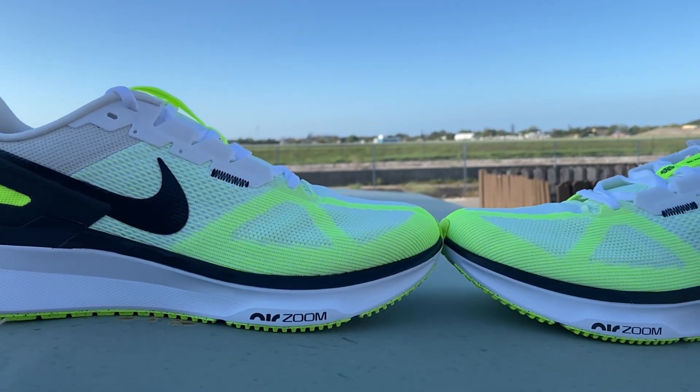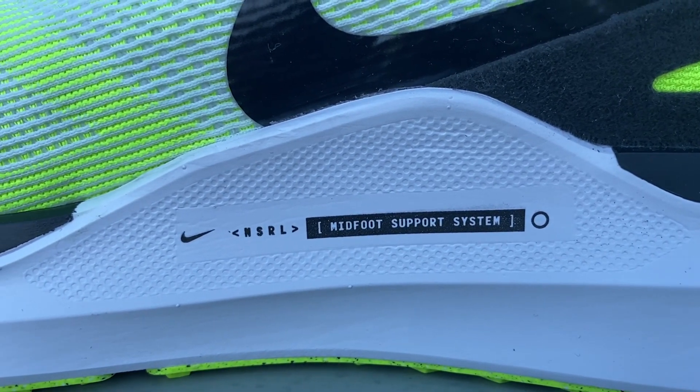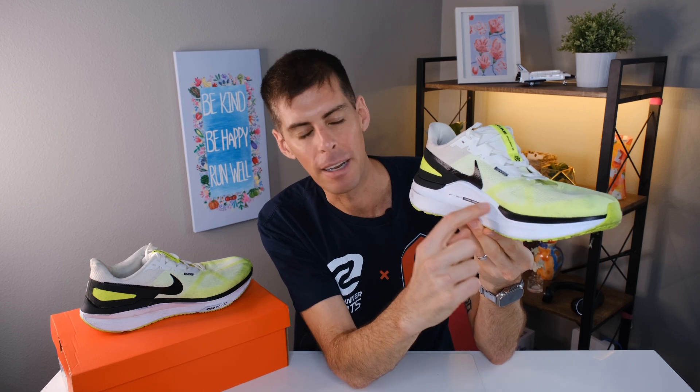Nike has made a pretty big change to the midsole — they're now using Cushlon 3.0, an EVA blend designed to give you a little more support that is certainly very protective underfoot. If I turn the shoe to the medial side, you can see this very pronounced area right along the arch — that's Nike's midfoot support system. Don't be alarmed by the large piece of foam coming up on the outside; for me it wasn't really noticeable. Also note that the high foam is aesthetic — your foot sits below it, so the arch inside the shoe is not as high as it looks from the outside.